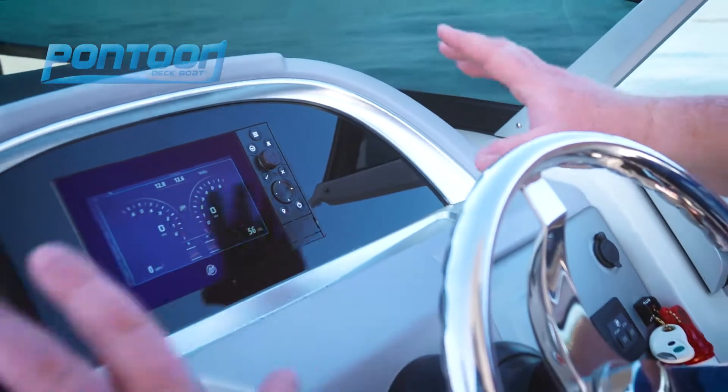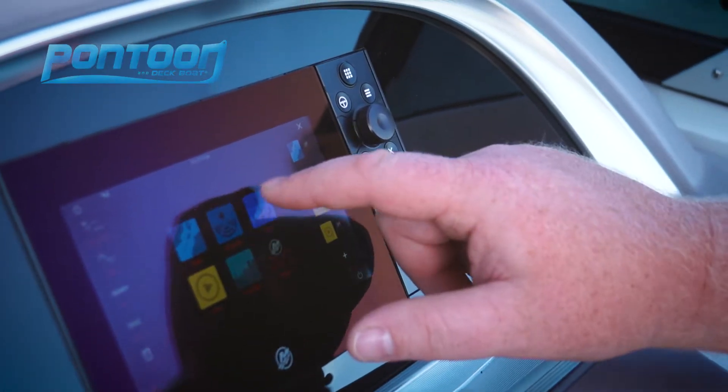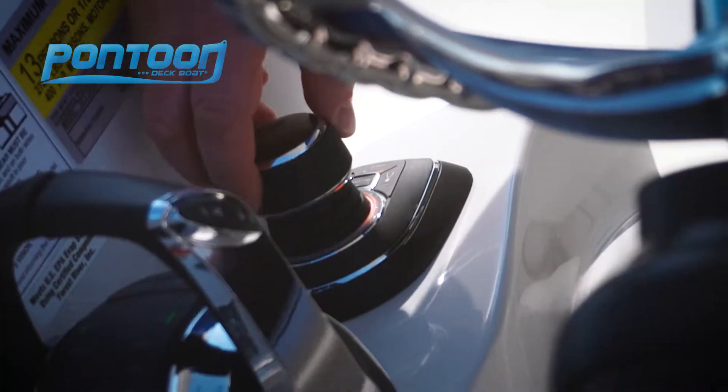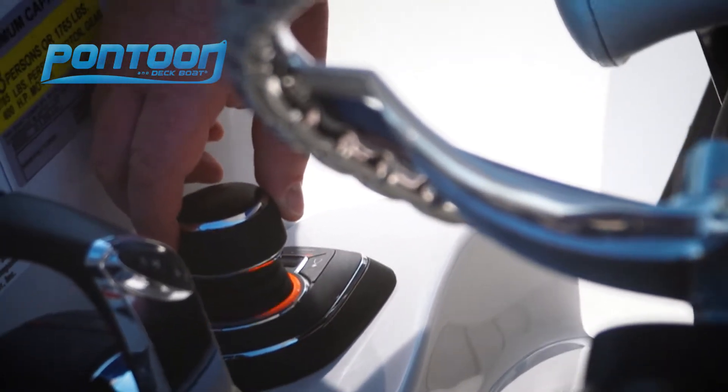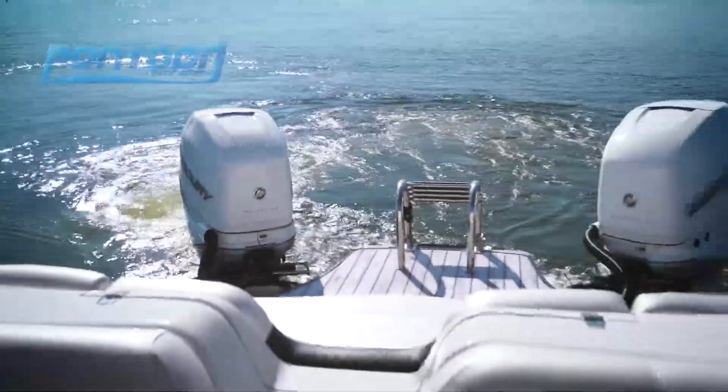Now at the helm, we have a beautiful, easy-to-read touchscreen with a lot more data and information than you'd ever need to know about this boat. Easy control with the throttle. It also has Mercury's joystick system, which includes that sky hook that really allows you to dial in the boat for easy access and control.